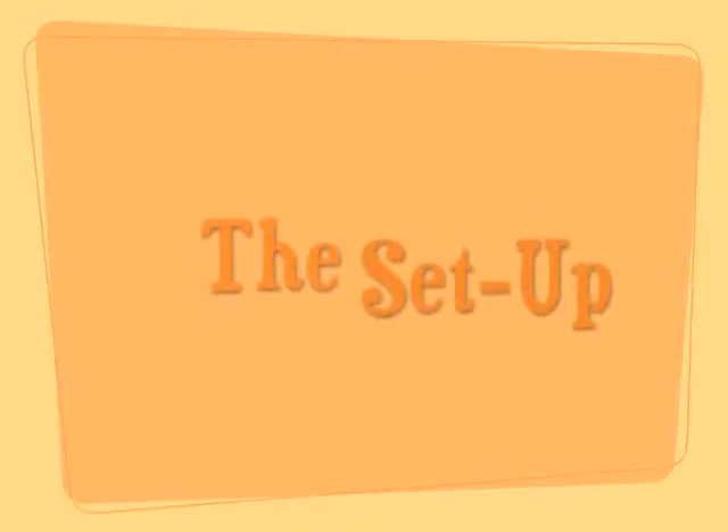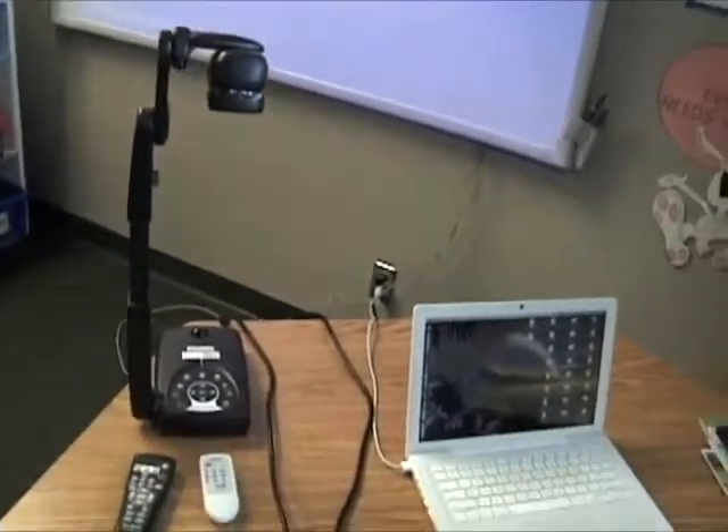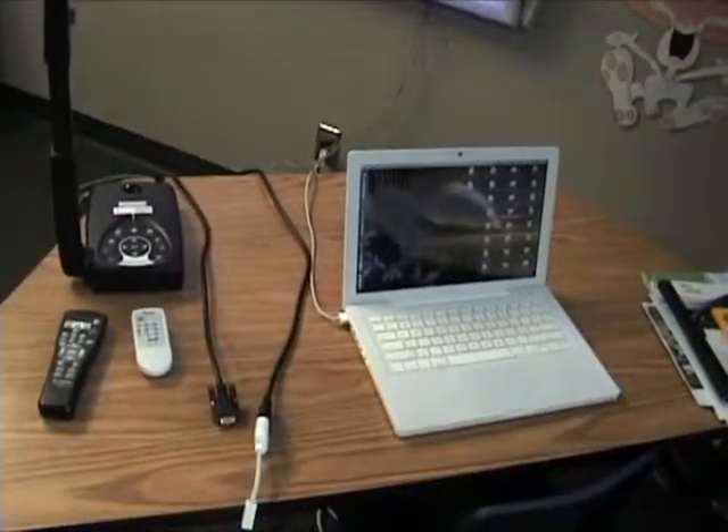We want to start with the setup so you can see how it all works. We have a ceiling mounted projector, an interactive whiteboard, a document camera, and a laptop. We want to work them all together.